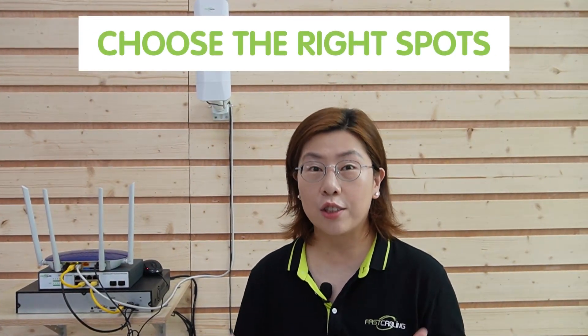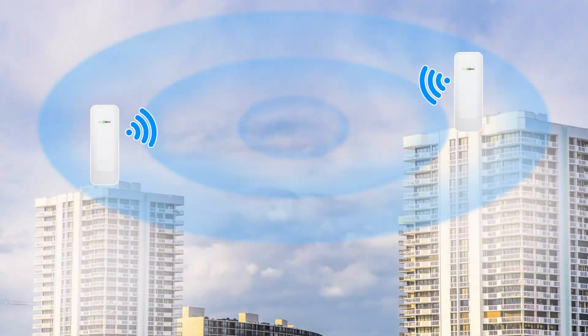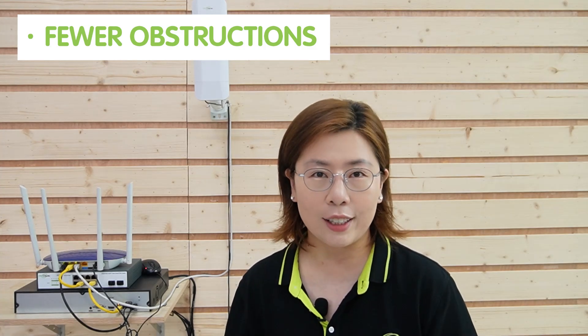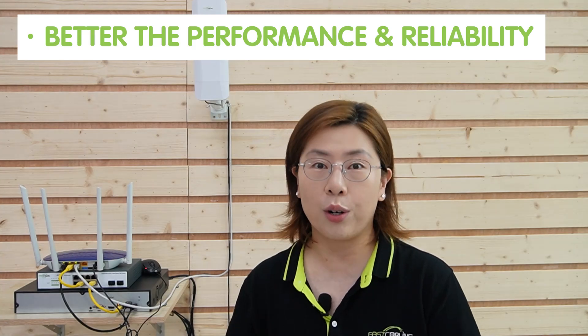When planning your network topology, it is critical to choose the right spot for installing your wireless access point and wireless bridges. High locations, free from physical obstruction, offer the best signal range and quality. You should conduct a thorough site survey to understand the physical and radio frequency environment. This helps in identifying potential obstacles that could interfere with the wireless signal, such as buildings, trees, or other structures. Achieving a clear line of sight between bridges is important — the fewer obstructions in the path of the signal, the better the performance and reliability. By strategically placing the wireless bridge and wireless access point, you can ensure a seamless network flow, crucial for both efficiency and reliability of the connection.